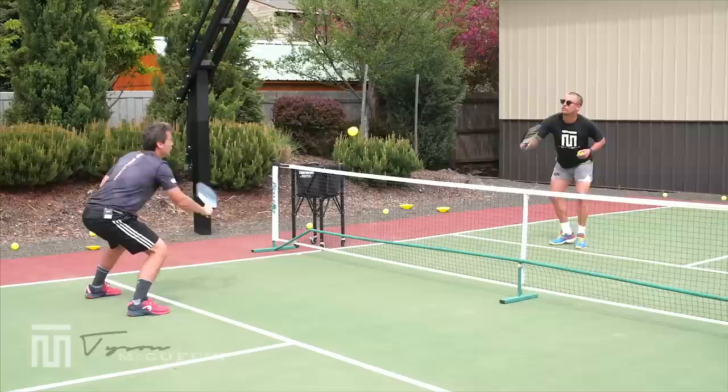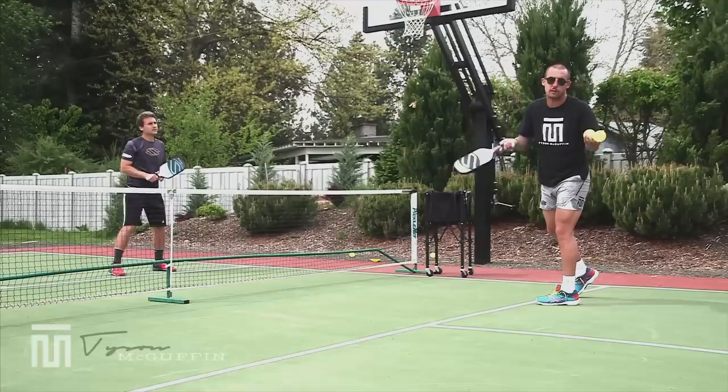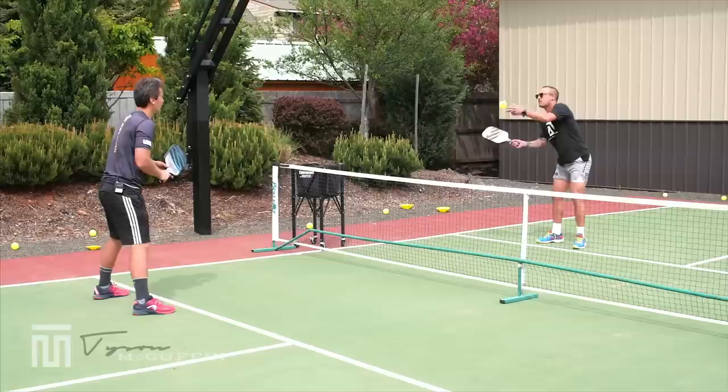A more advanced version of this drill would be to alternate: block up with your backhand, volley over with your forehand — or block with your forehand, volley over with your backhand. So you're alternating: forehand block, backhand volley; backhand block, forehand volley.